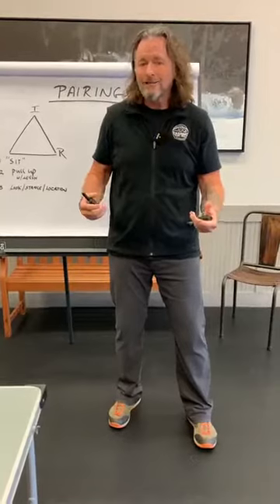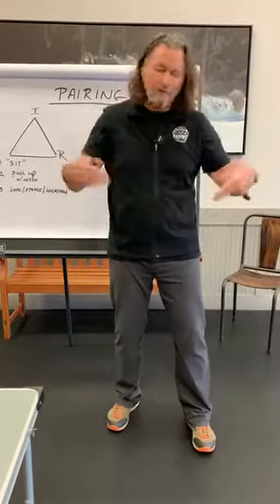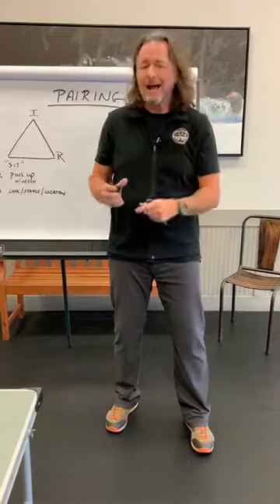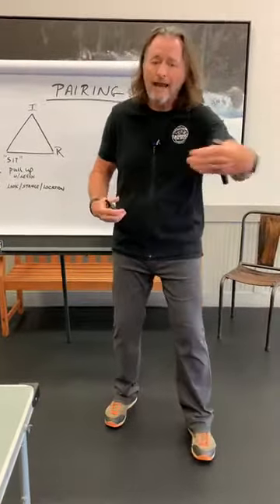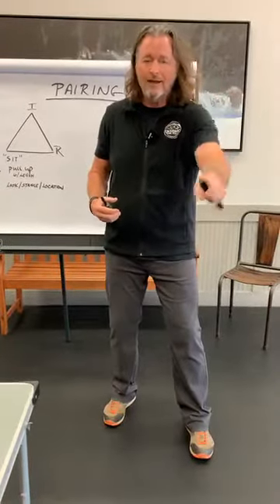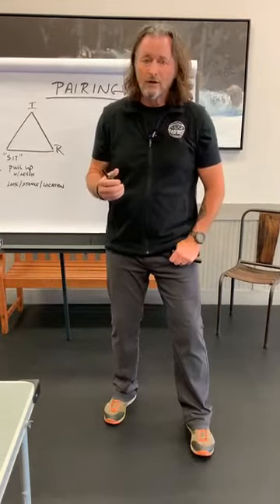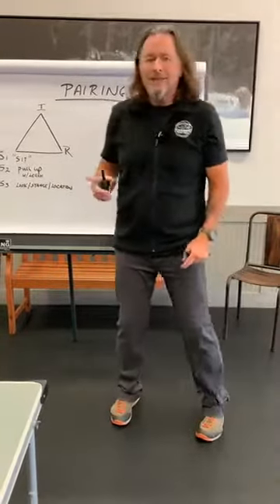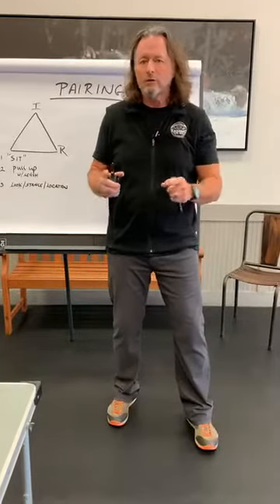Some dog owners think they installed a force field, and they think their dog will run out there, bounce off that force field, and land right in the middle of the yard. No. It gets hit at a high level because those are designed to keep the animal in no matter what the temptation is. Without proper training, without pairing, the animal doesn't associate what happened with its actions, and therefore it doesn't even want to leave the house — or it'll just stay on the back deck and won't go out into the yard.